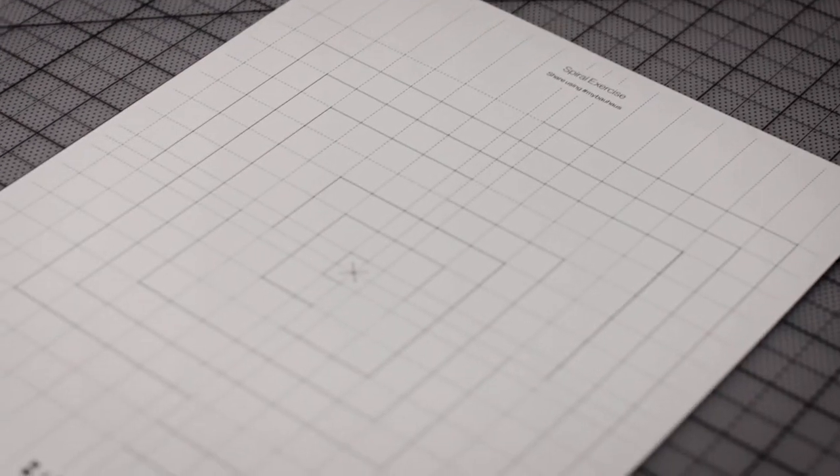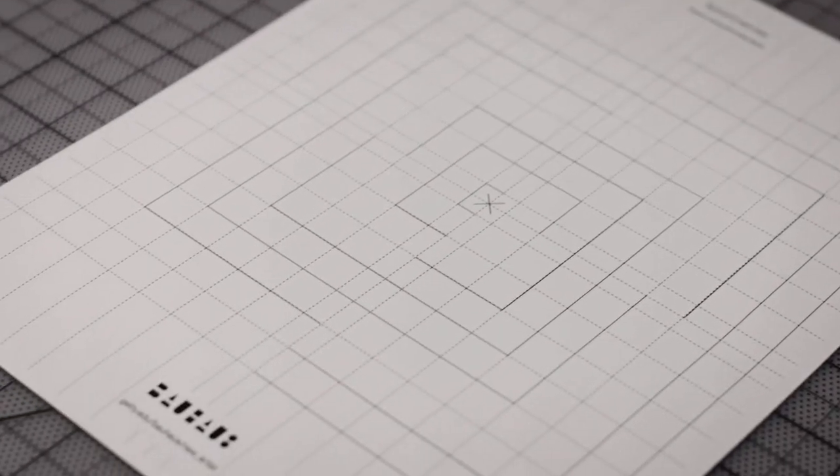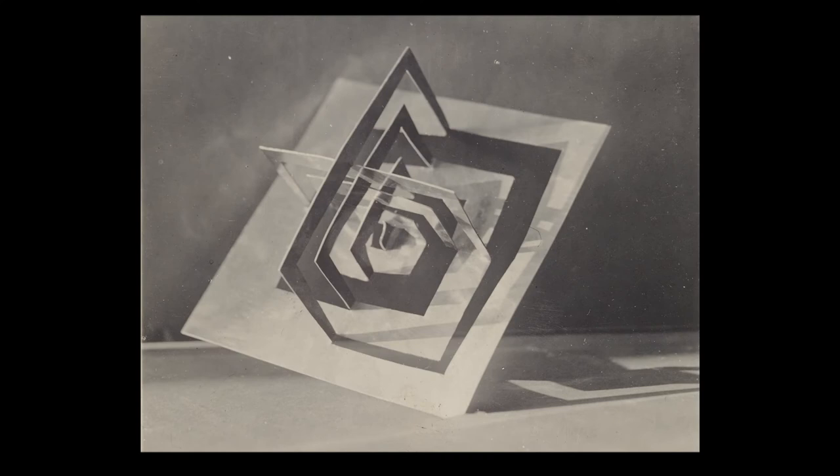This pattern is based on an actual design by a Bauhaus student from around 1928. Images of this design and others are part of our collections here at the Getty Research Institute in Los Angeles.